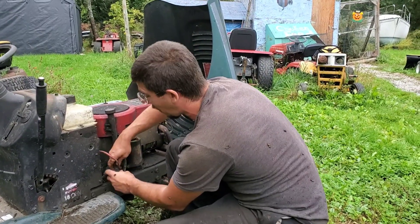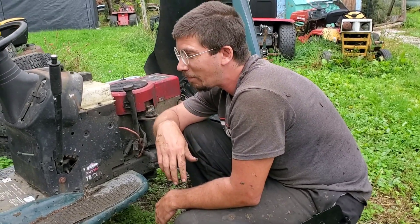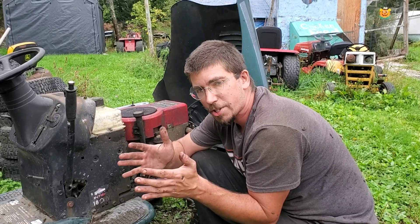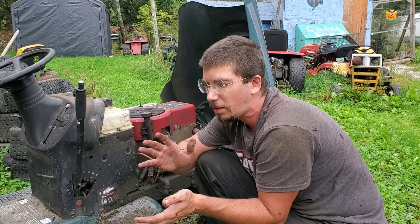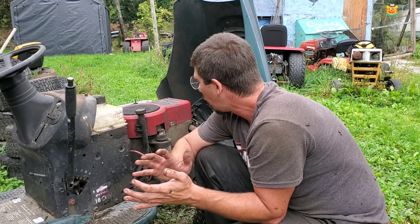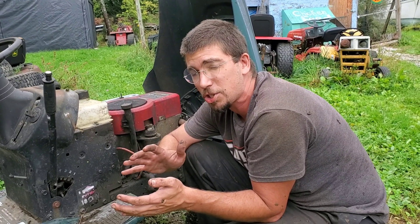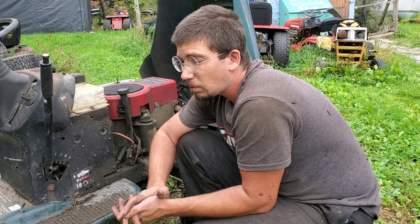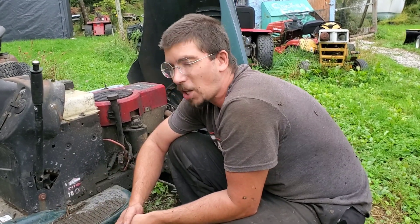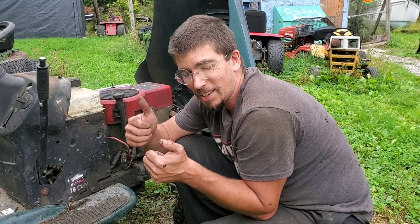All right guys, so that was our test run of our mud mower LSD. I think what I'm going to do is put a couple of washers on either side of that in a little while and see if we can tighten it up a little bit. But as you can see, it actually does kick in and out like an LSD should. Will it work long term? I doubt it. Will it give me a locker that was perfectly free? Kind of. Have fun guys, until next time.